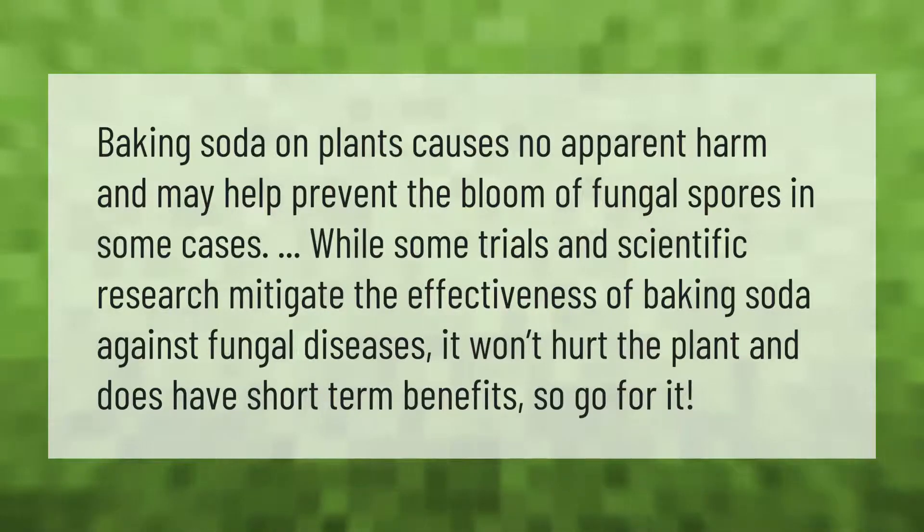Baking soda on plants causes no apparent harm and may help prevent the bloom of fungal spores in some cases. While some trials and scientific research mitigate the effectiveness of baking soda against fungal diseases, it won't hurt the plant and does have short-term benefits, so go for it.